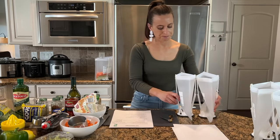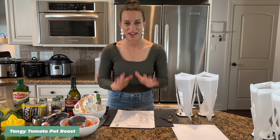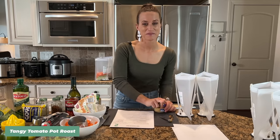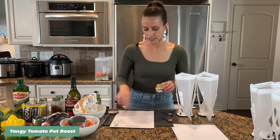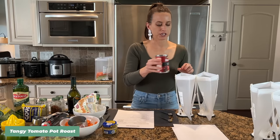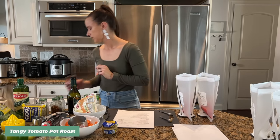Now I'm going to do the veggie sauces and spices and leave the meat in the refrigerator until I'm ready for it. Recipe number two is this tangy tomato pot roast — it's not your average pot roast, it's even better. I've never shared this one before; it's brand new on my membership site. I'm adding some minced garlic and then fire-roasted tomatoes. The recipe calls for a can of fire-roasted crushed tomatoes — I found the diced version and it works the same.